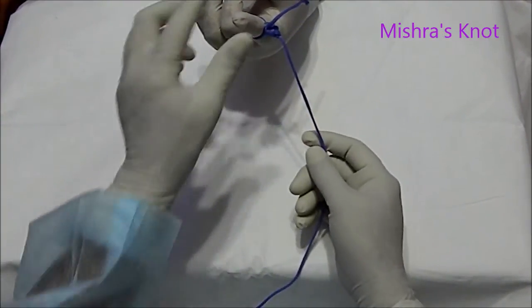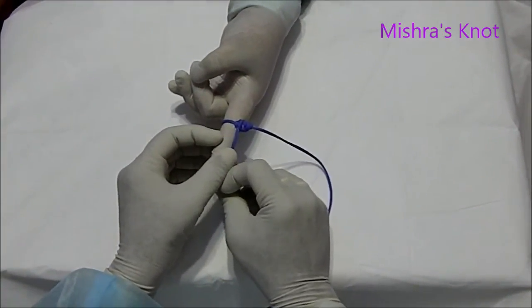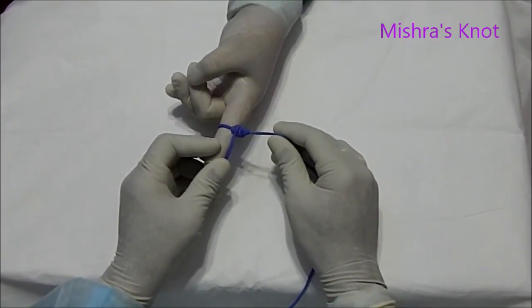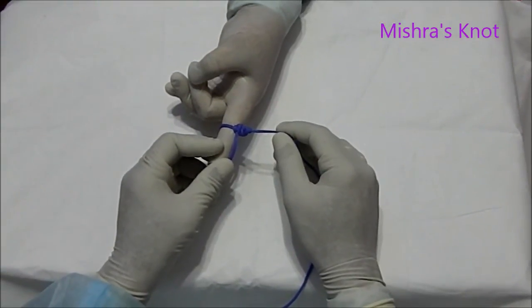This knot is comparatively very secure. It is more secure than the Milgers and Rodgers knot.